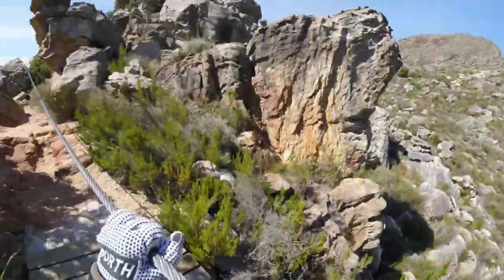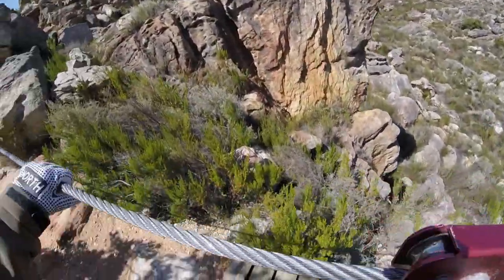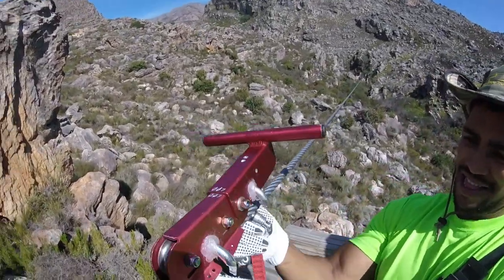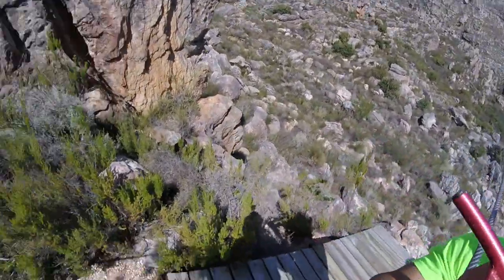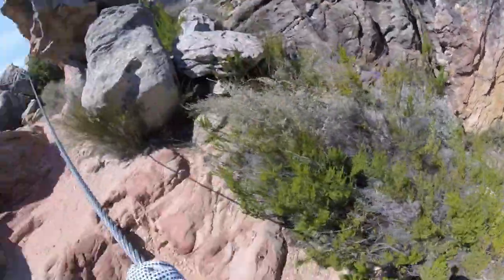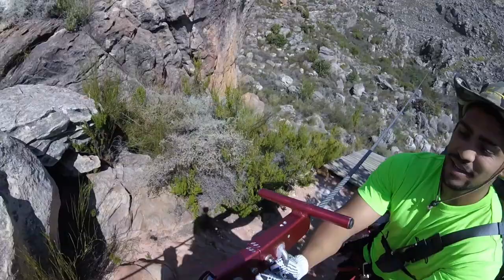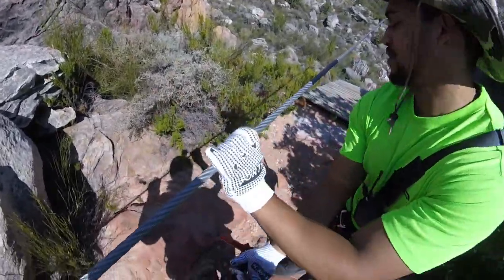Oh shit! Okay, let's see if we can clip you off here. Does it work? I think that's okay, there's a little bit up there. Okay, thanks.